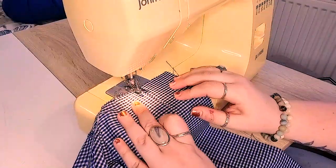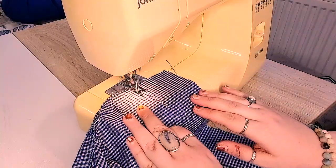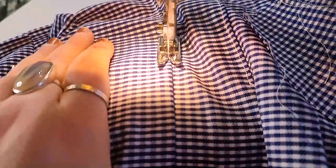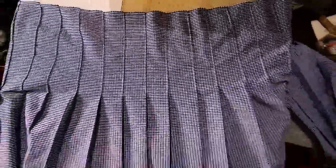Then we're going to straight stitch down some of these pleats to get the iconic tennis skirt look. I personally think I stitched a little bit too far down — I didn't need it to be quite so high-waisted. Measure how far down you want it to be more structured, because where the stitching stops is where the pleating will start to flow.